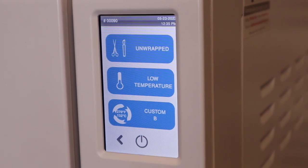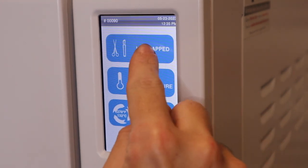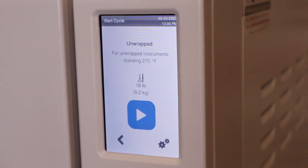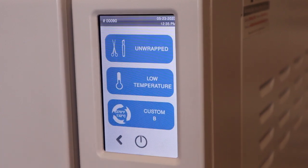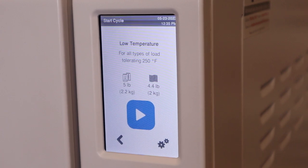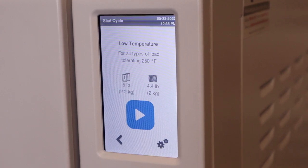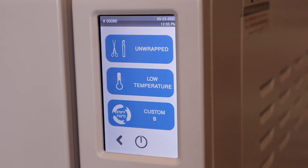Now we're going to move on to the next page. This one's going to have a little bit different cycles. You're going to have your unwrapped instruments at the highest capacity, which is going to be 18 pounds per load, but those instruments do have to be unwrapped, not in packs. Your low temperature cycle — you're going to want to refer to your manufacturer specifications on the tools as far as if they need to be sterilized at 250 degrees or the traditional 270 degrees. Your custom B cycle is not FDA cleared.